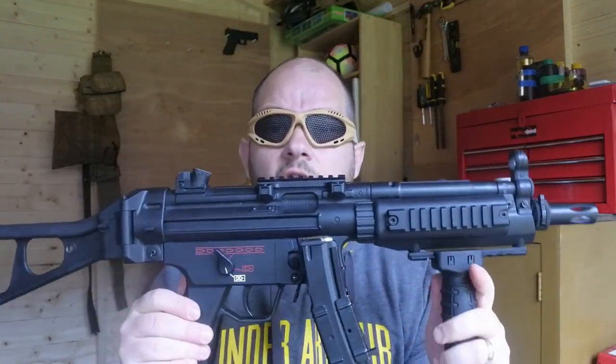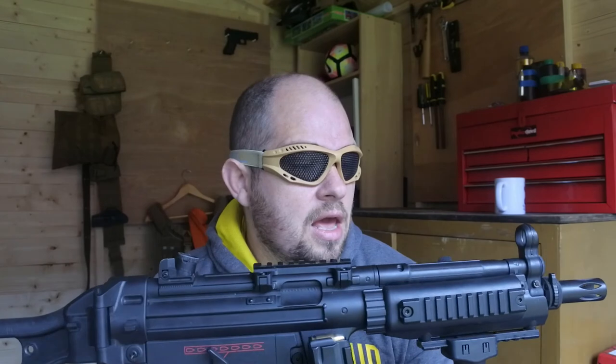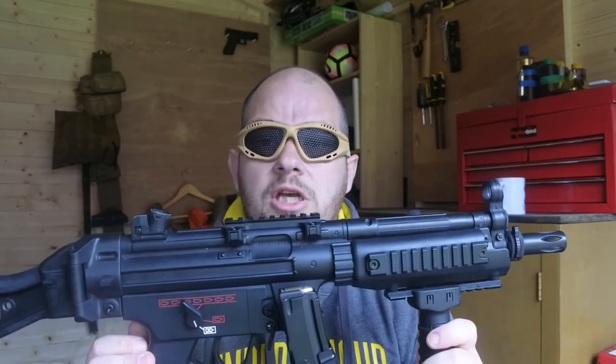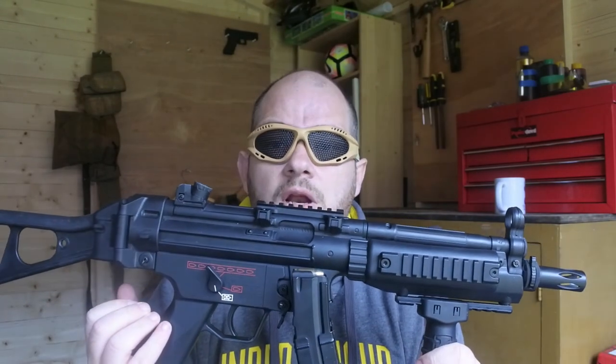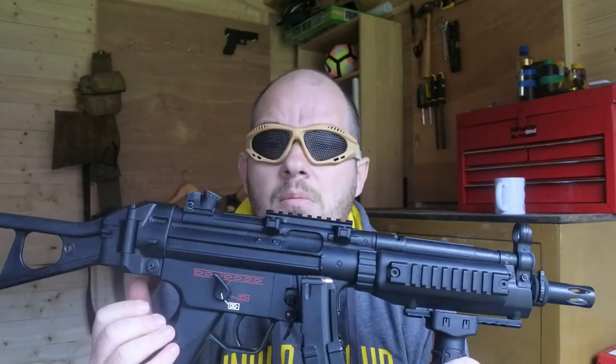So that is the Kyma MP5 — absolutely amazing weapon. I would strongly suggest it as a great weapon for a starter and also if you want to do some CQB. Hopefully I'll take this down to my local CQB place this weekend and might do a video about that. Thanks very much for watching today guys — please subscribe if you're new and I'll see you on the next video.